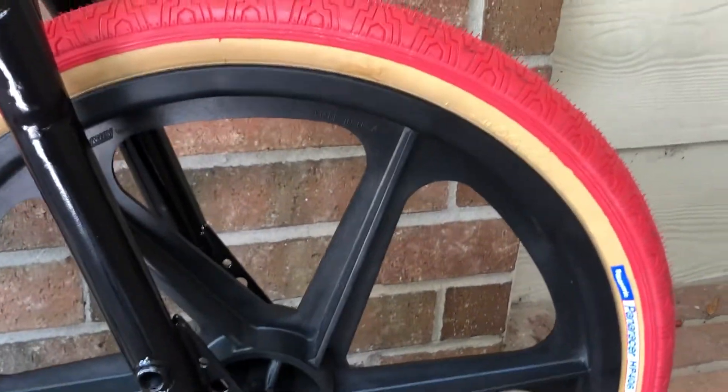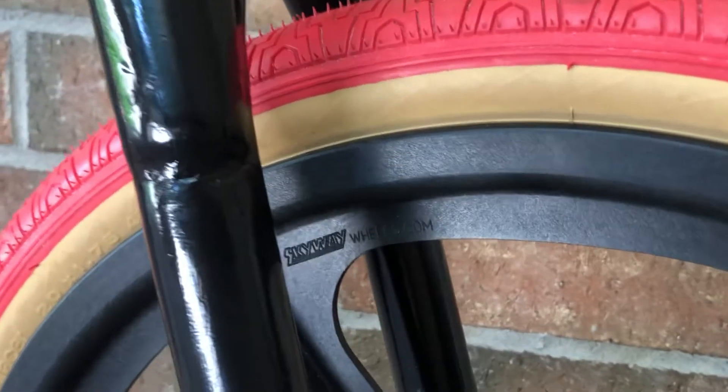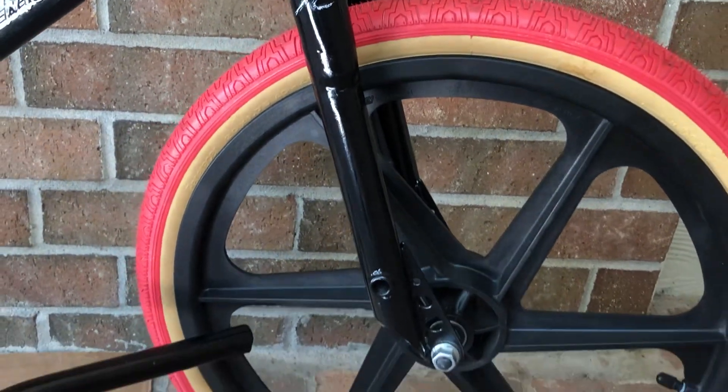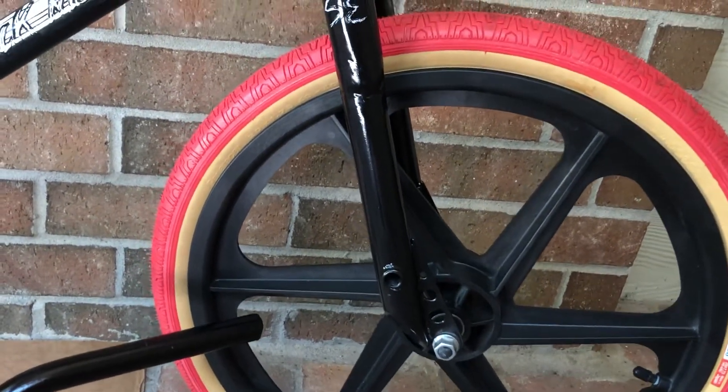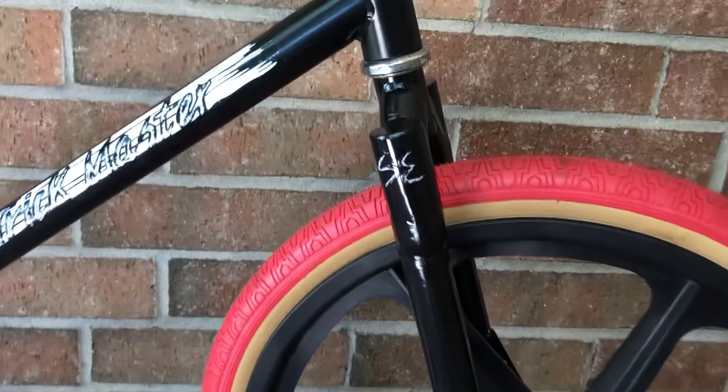This build is going to more likely stay with this color scheme. Kind of race the tires, of course. Skyway mags — and these mags came off of my Universal Freestyler. In that video I mentioned those were no-name mags, but actually they're Skyway mags.